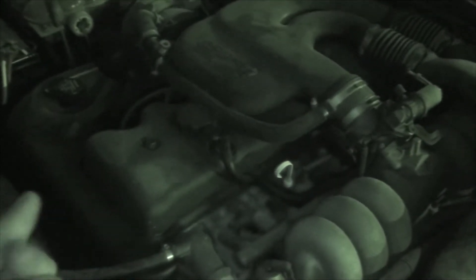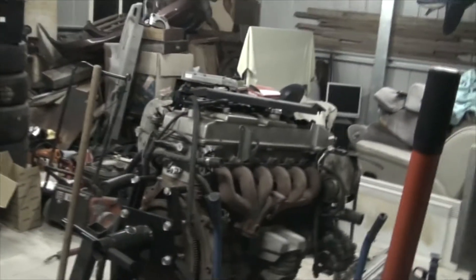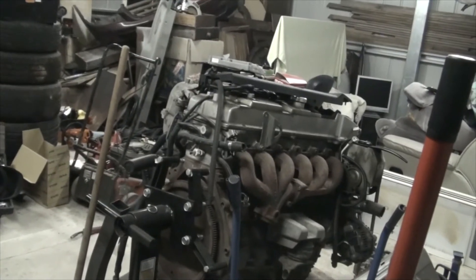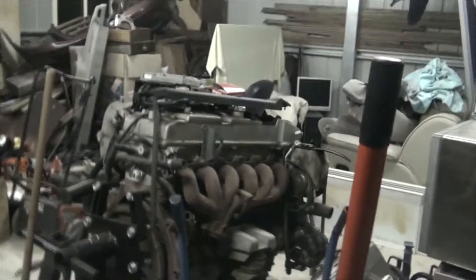This one had 164 kilowatts to the flywheel, stock. And those Barrow engines — first gens — are rated to like 184, 185, I can't remember. Which is more, but not that crazy.